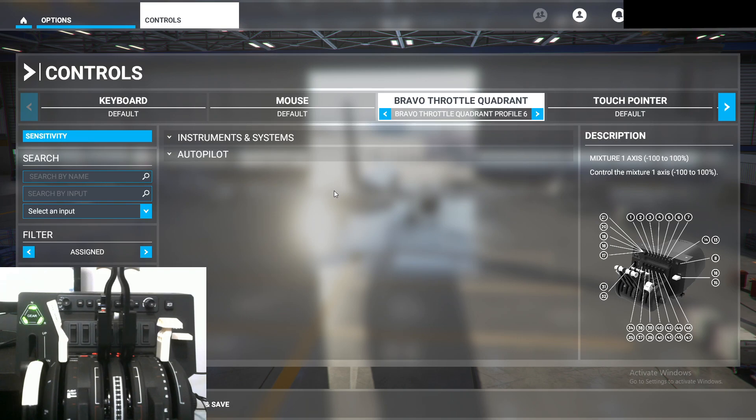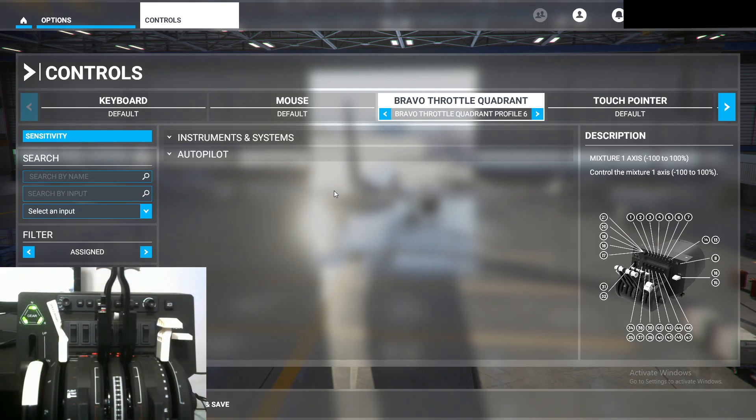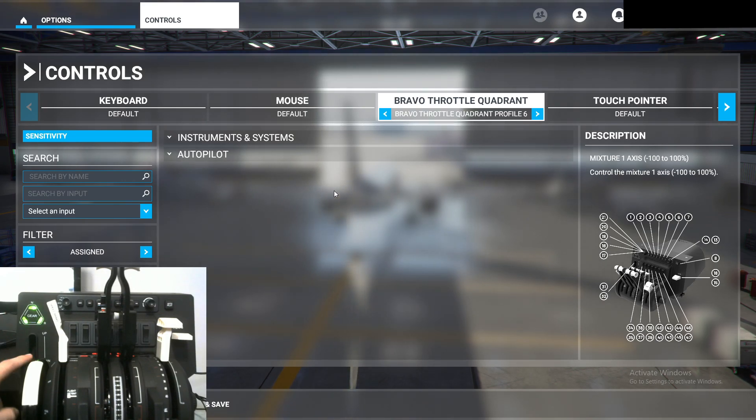I have the same profile that was used in the autopilot configuration video — if you want to see how to do that, there's a video on the channel covering that as well. We're going to focus on basically the power management and flight control settings for this video. Let's do the easiest one first, and that will be the gear lever.